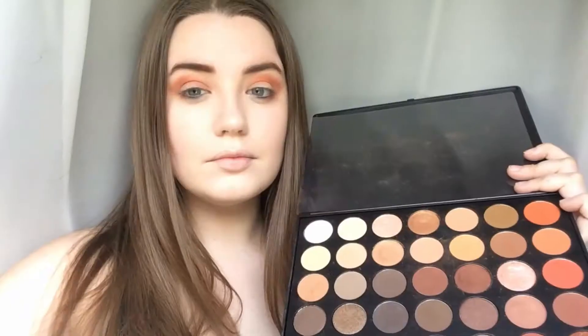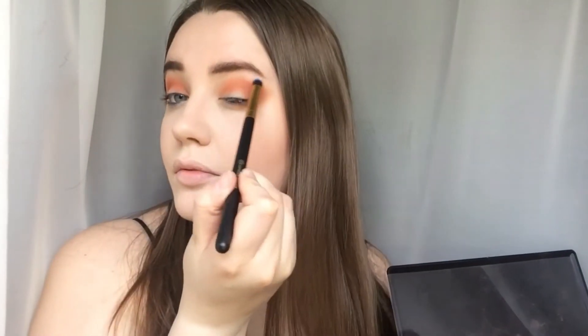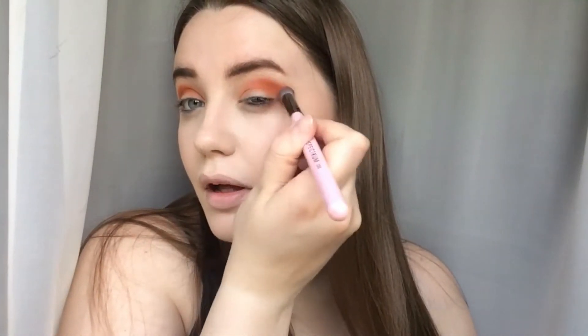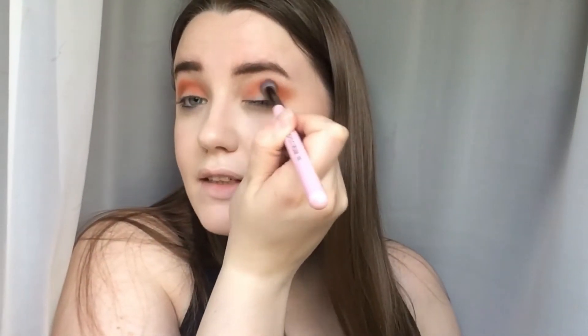Now I'm blending with my Spectrum Series 6 brush as normal. I did get some new brushes from Morphe but I want to do a first impressions video before I use them. I'm taking a light colour, mixing it with another one, and using that to highlight the brow bone on a Spectrum VH Cosmetics 118 brush. I'm adding a tiny bit more of that orange colour back in — when you blend Morphe shadows, the colours can sometimes fade together a little bit, so you need to blend and rework them to keep the intensity.